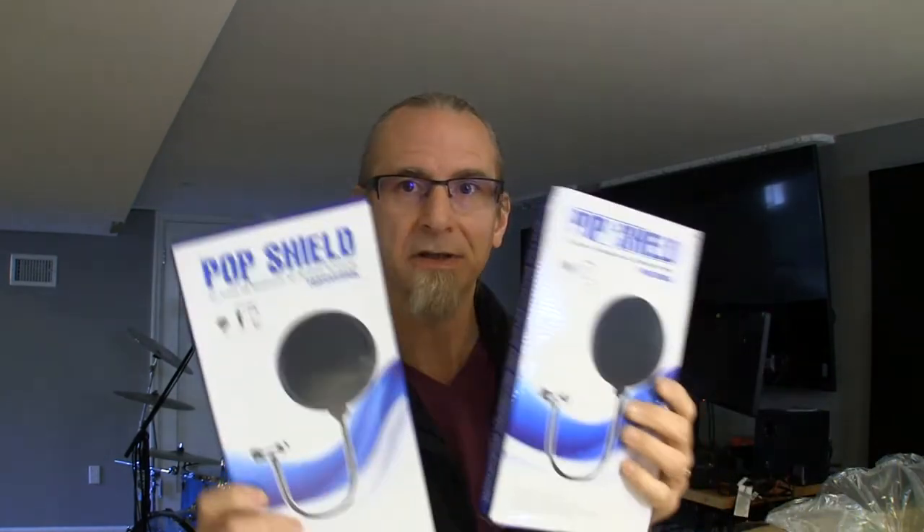I could get the mics that I ended up buying for the same price as I got this little package. Now these other extra pieces may not be worth it, but that's not what I'm excited about. So I got these really, really cheap, cheesy pop filters, which I don't really need because the nice SM7B back there has a really nice built-in pop filter. A couple of 20-foot cables — they look okay.